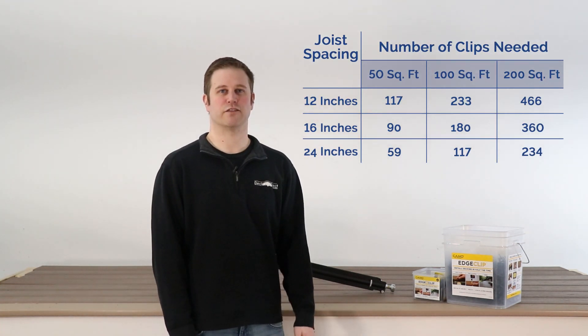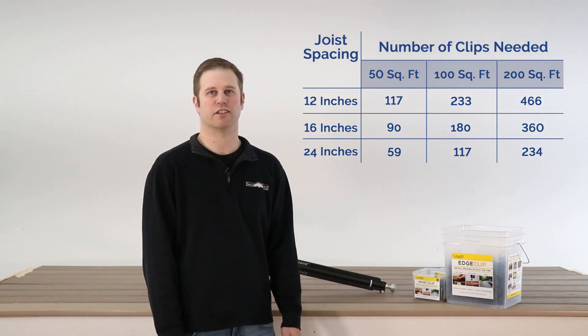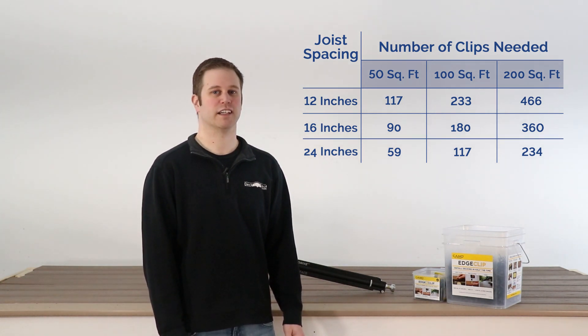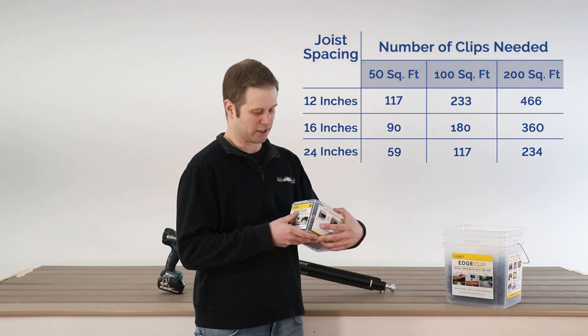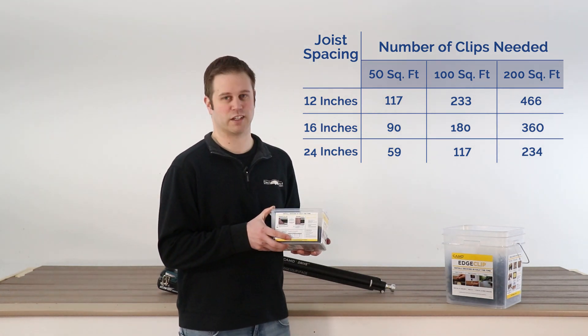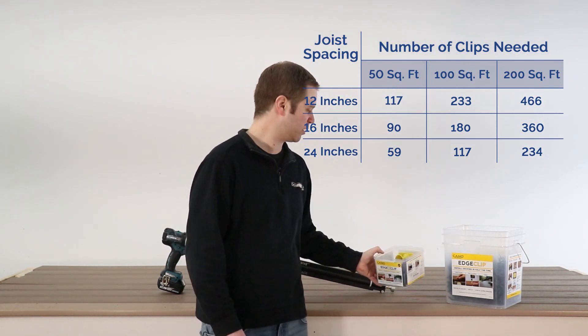16 inch on center for joist spacing: for 50 square feet is 90, 100 square feet is 180, and for 200 square feet you're looking at about 360 fasteners. On the packaging, they actually have the chart right here. We also include it online, and if you have any questions, you can always reach out and give us a call and we'll be glad to figure out how many fasteners you need for your project.